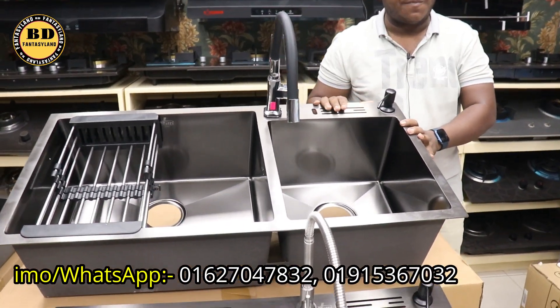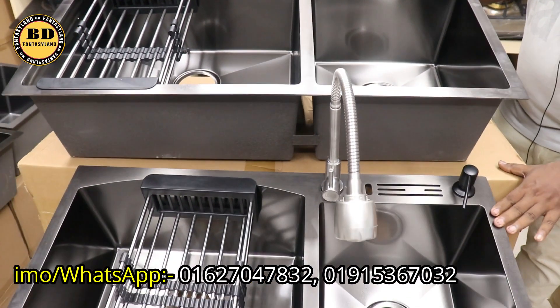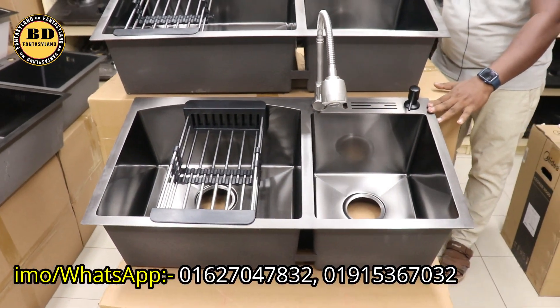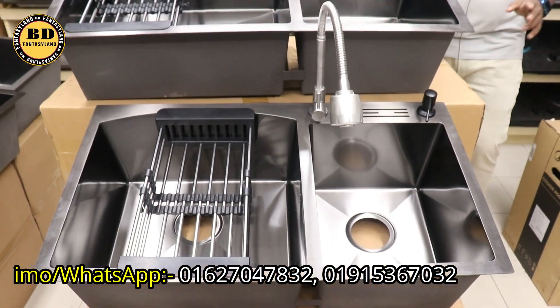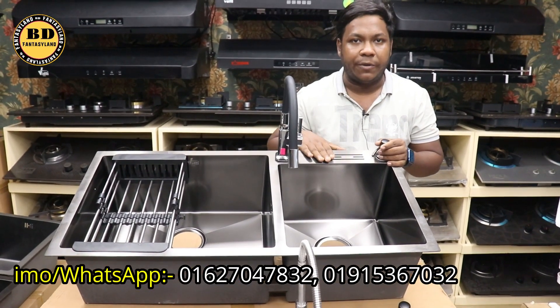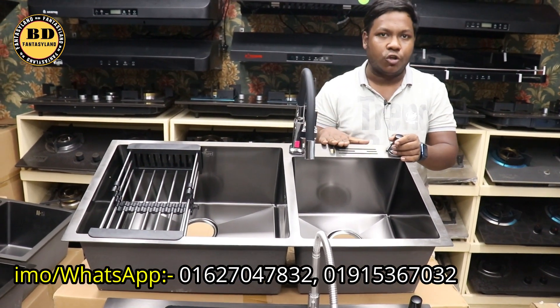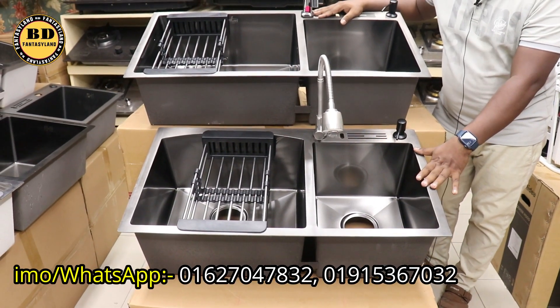The MRP price is fixed by the MRP. I will tell you that the MRP price is fixed. It was $9,500, and the price is $6,500.